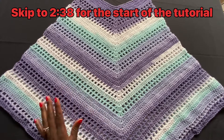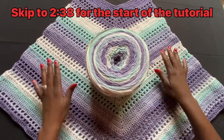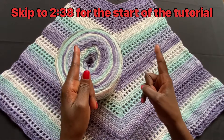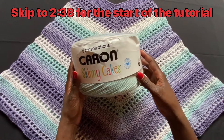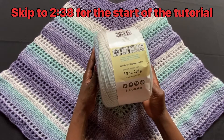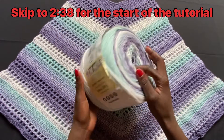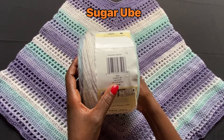Without any further ado, let me show you what I used for this in terms of yarn. This is the yarn I used, pretty much a full cake. I did not go any more than a full cake — I had just a little bit of string left at the end. This is Caron Skinny Cakes by Yarnspirations, and this particular cake is 8.8 ounces, which is 250 grams. The color is called Sugart Cube — however you pronounce that, correct me in the comments below.